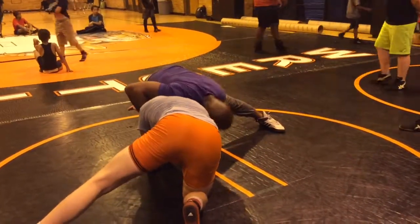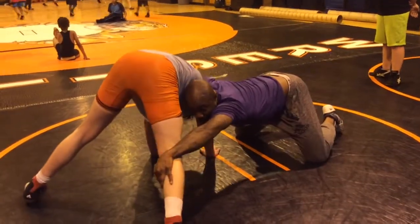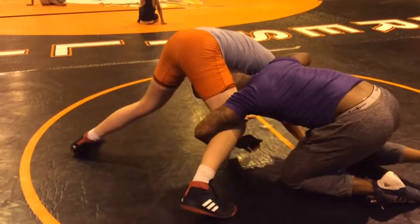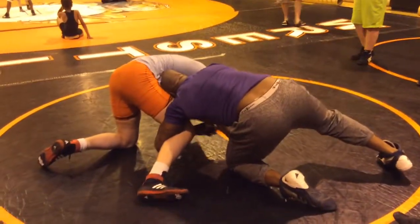Now just open up and I can get to that leg. I'm keeping my head here because one of the first moves I'm looking for is the cradle — right here. Boom. So as I'm coming around, I'm keeping my head in the ribs to lock this up. Some guys are going to be really tough, not letting me lock this cradle.